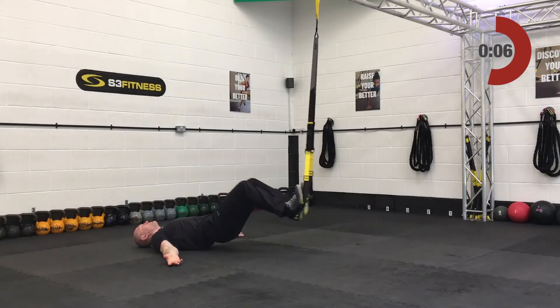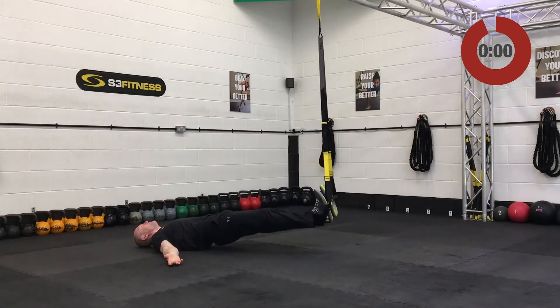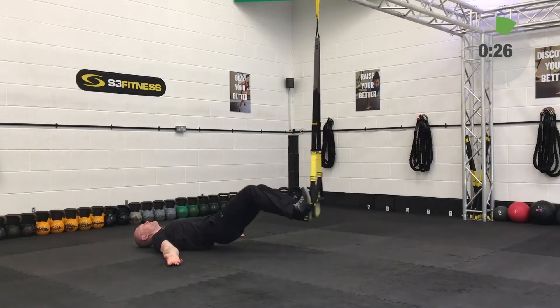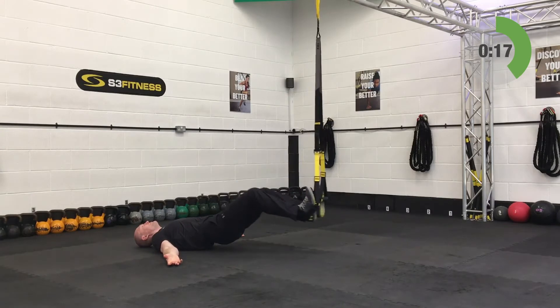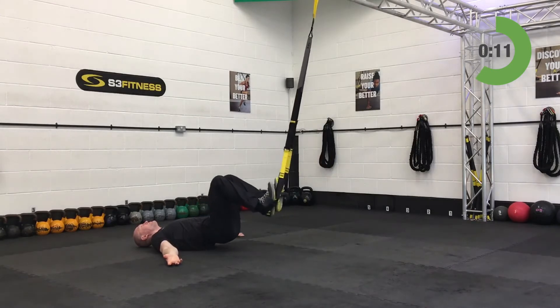Third set of hamstring curls. If you've slid further away from the anchor point and realized it's too difficult, you can put your hips back down on the ground or slide closer towards the anchor point — either will make it easier.